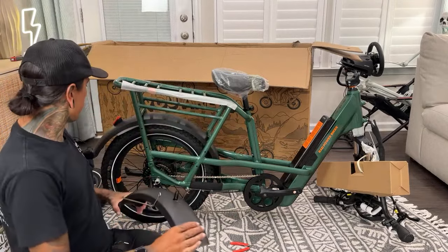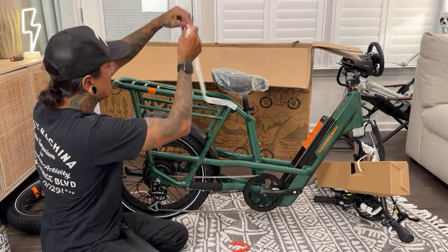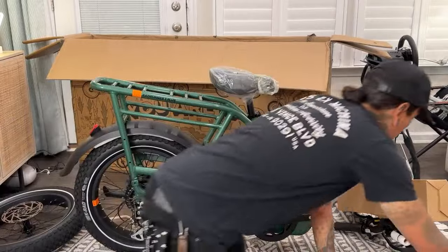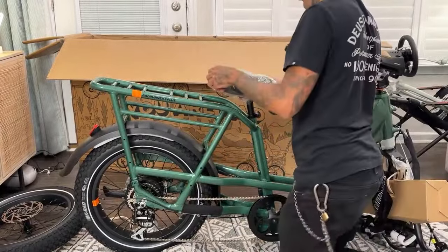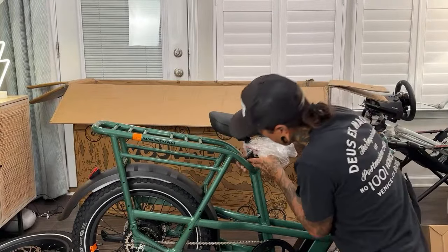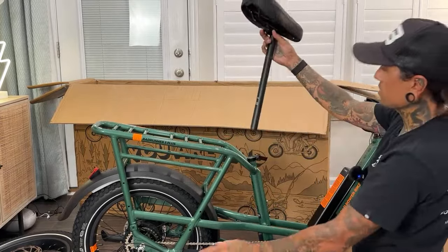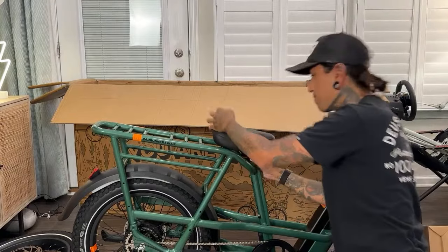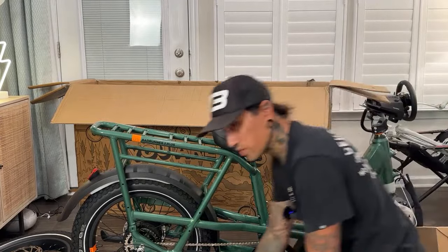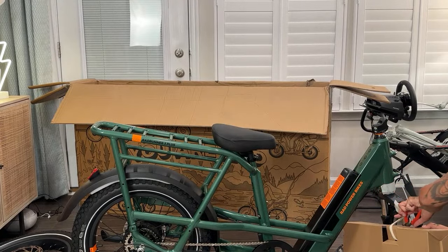We've got the fender. Should we do the fender? We'll do the fender! Let me take this off clean. Also there's the seat. We're going to rip it off like it's Christmas. I just want to see how long the stem is — damn, it goes really short, Dee. I'm positive you're going to fit on this bike. I love how long the back rack is — there are so many options. They have kids' seats you can put on there or a cargo rack.